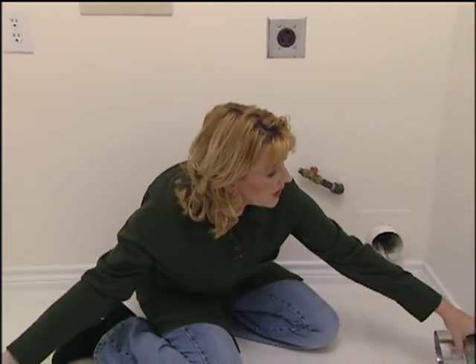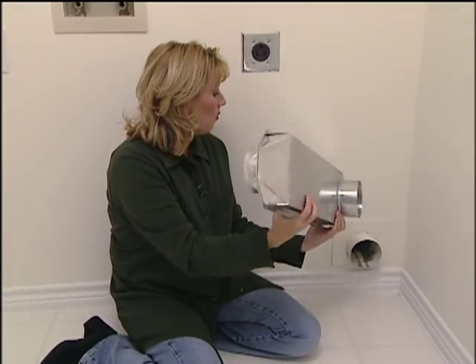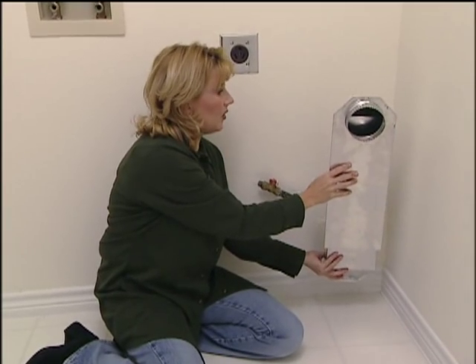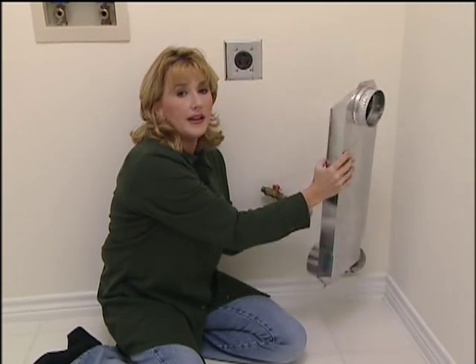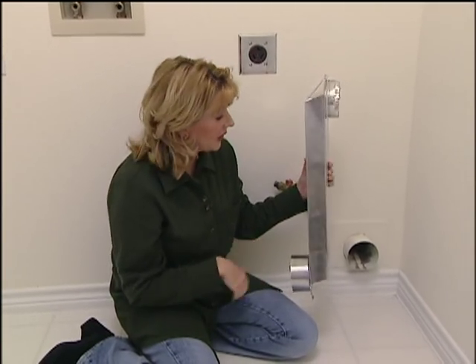So here's a quick tip for you. For about $20, you can get one of these periscope dryer vents. One end goes to the outside vent, one end behind the dryer, and you only need about two and a half inches behind your dryer. So you can scoot that dryer back up against the wall, and that's a good thing.